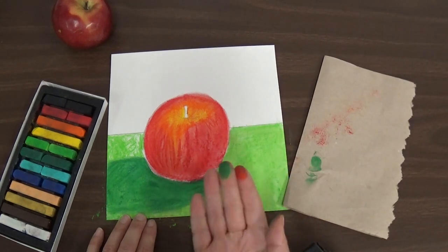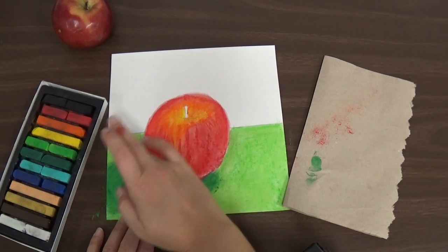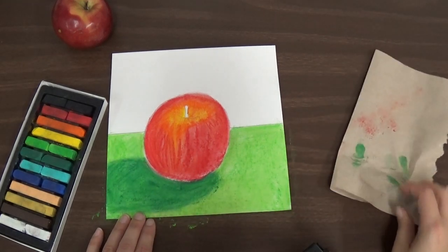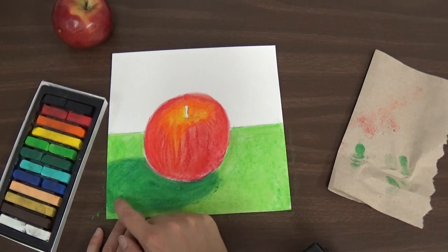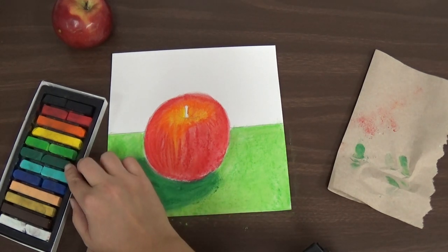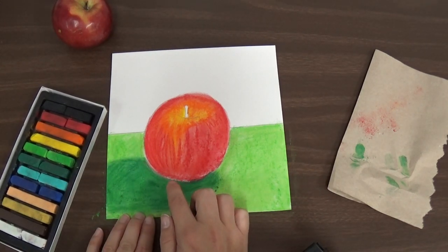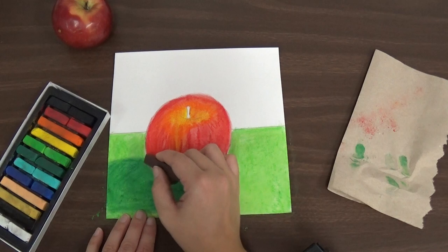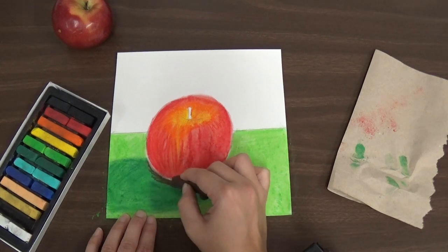So I'm going to use a clean finger again. By the time you're done, you're going to have to wash your hands a lot because you're going to have lots of chalk on them. There we have our shadow. But usually right underneath the object, closest to the object, it's going to be even darker than it is out here. So I want to make this area darker. I can use the dark green again, or I can use a different dark color. I think I'm going to take a dark brown and use a little bit of that to make that shadow right up underneath my apple.